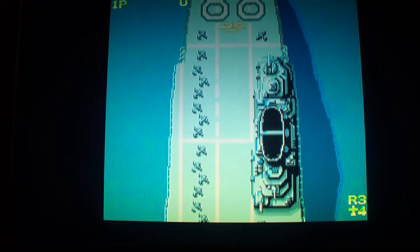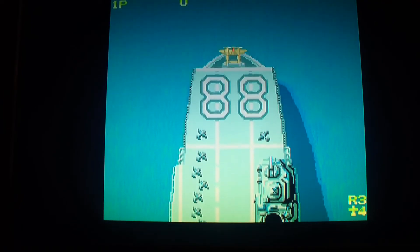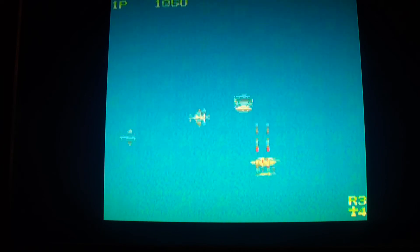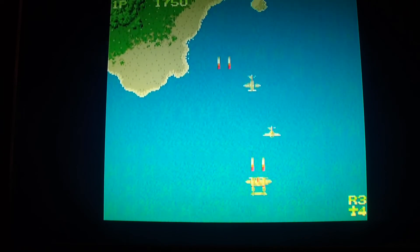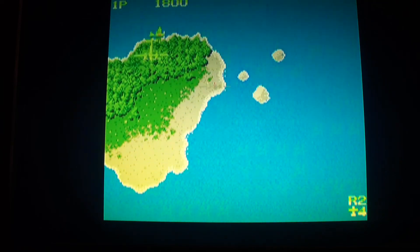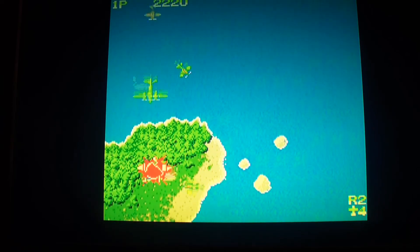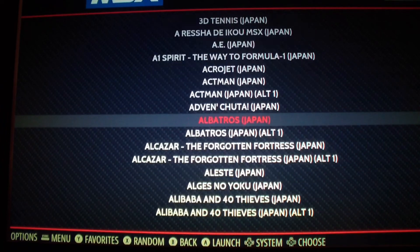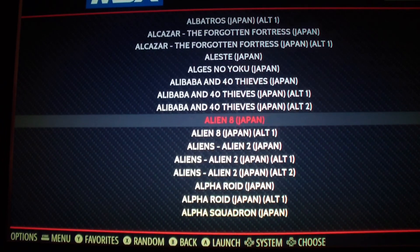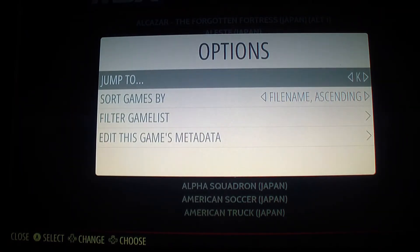You can press a button to start the game and use the D-pad to move around. That's all you do — you can run the games just like that. Let's play another game, maybe Pac-Man or something.